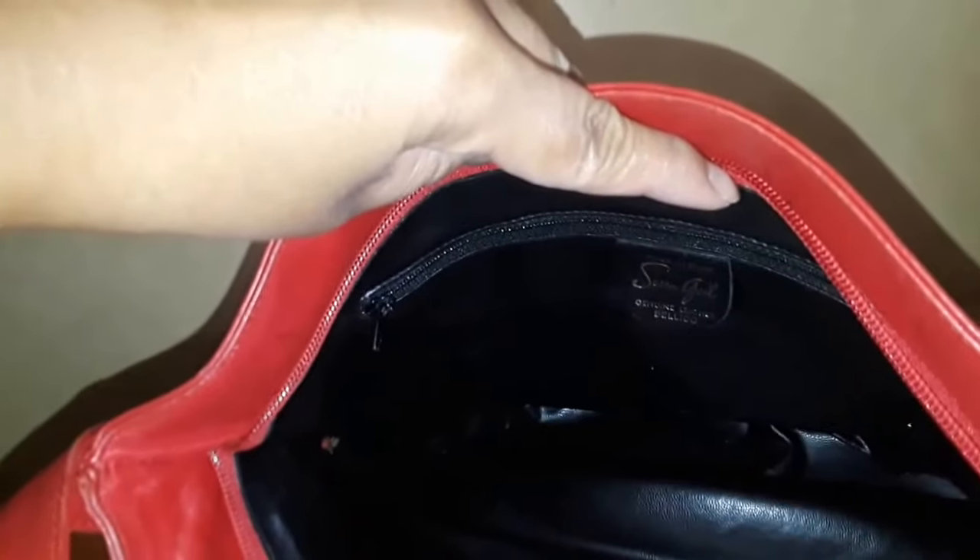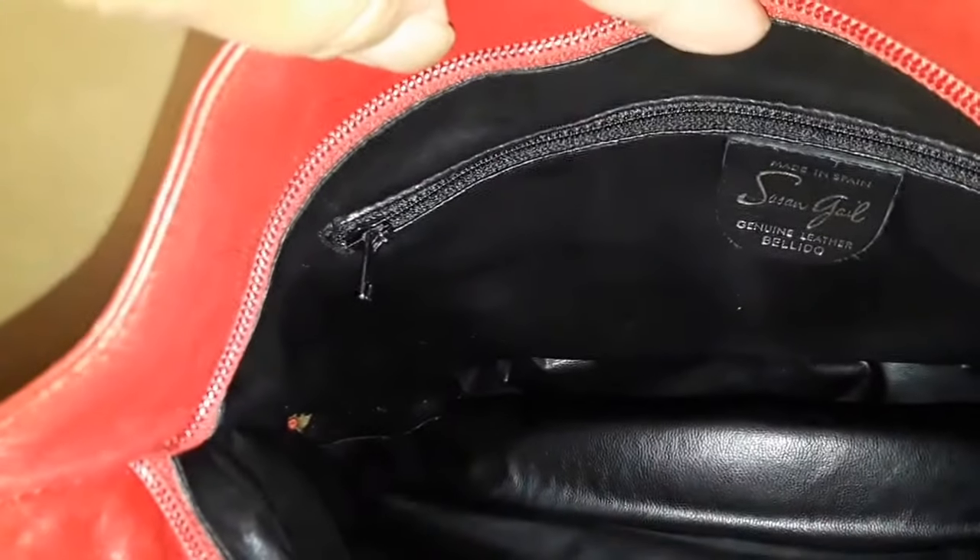I just have to do something about this area here because this part needs restitching. I could do that myself — you could pull the whole thing out and just sew it back up. So it's not a big deal. It's really, really gorgeous. So I found two handbags yesterday on my trip to Salvation Army.